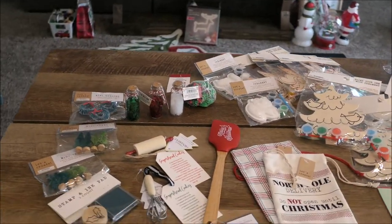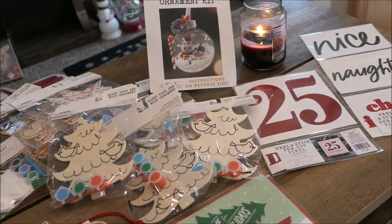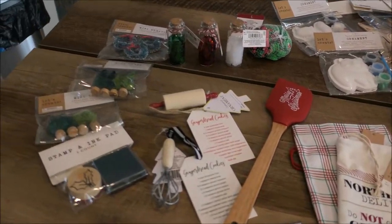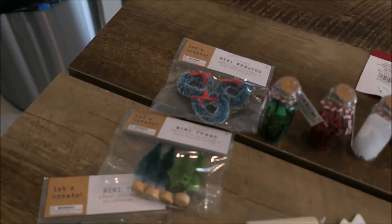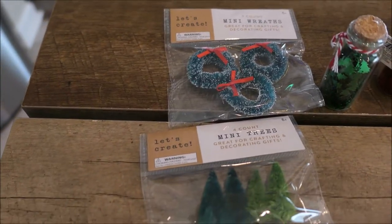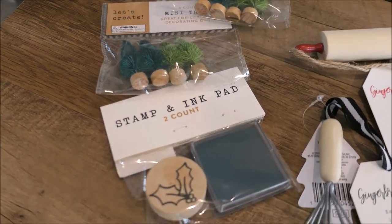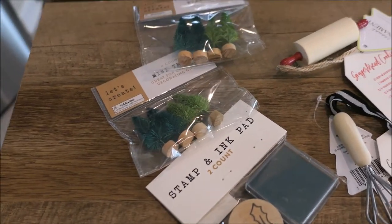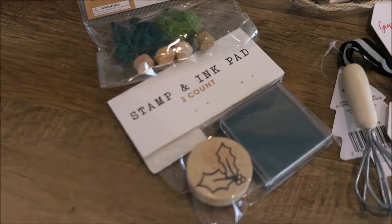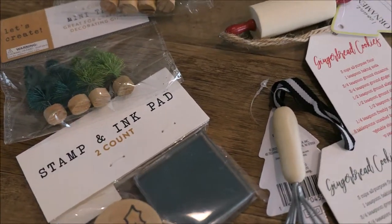Here are the last few things I picked up from Target — I'll just go over them quickly. Most of this, actually all of this, came from the Target dollar spot except for the spatula. Look at how cute these little crafting mini wreaths are. I picked up two packs of the crafting mini trees — I don't know what I'm going to do with them yet but they were only a dollar so I just threw them in the cart. And then this cute little stamp and ink pad — I'll put a stamp on all of the Christmas cards that I send out.